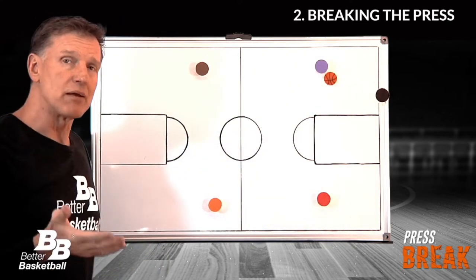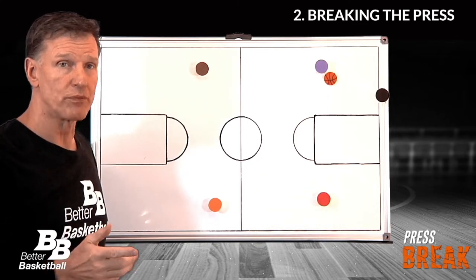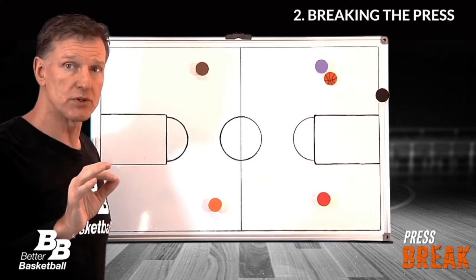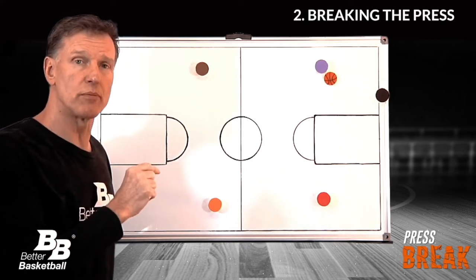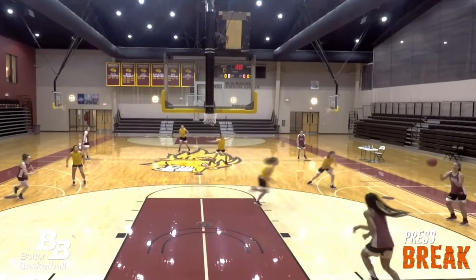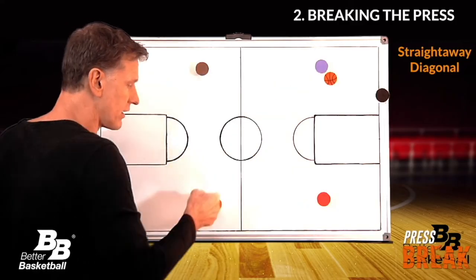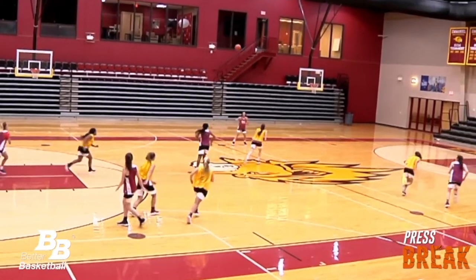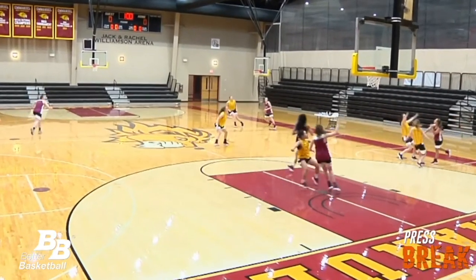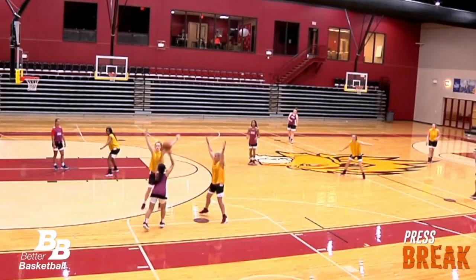The first and main principle that I want to teach is the responsibilities of the four players without the ball. They are responsible for filling the following positions in relationship to the ball handler: straight away — that's this player — diagonal, and middle, which could be any player.